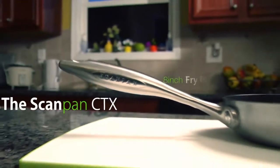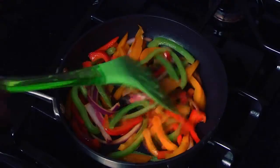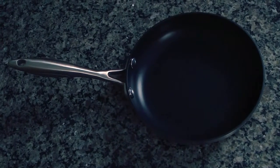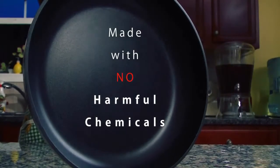The ScanPan CTX 8-Inch Fry Pan is great for frying eggs, vegetables, and other small foods. The ceramic titanium non-stick surface is great at keeping food from sticking while you fry, and it's made without any harmful chemicals such as PFOA.